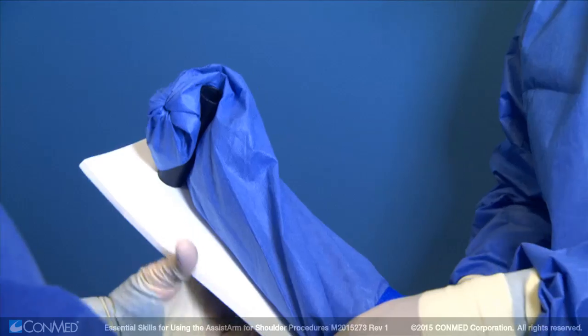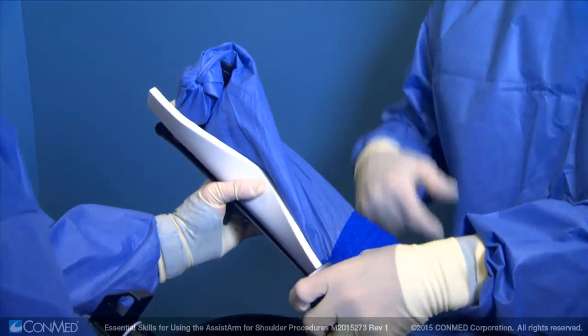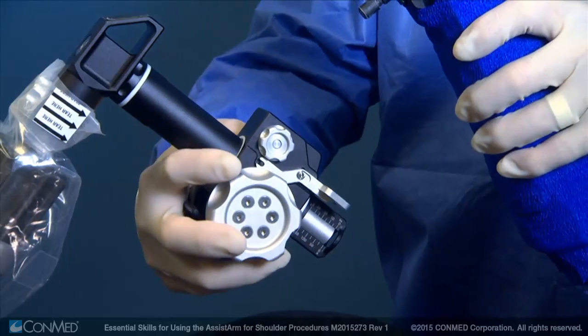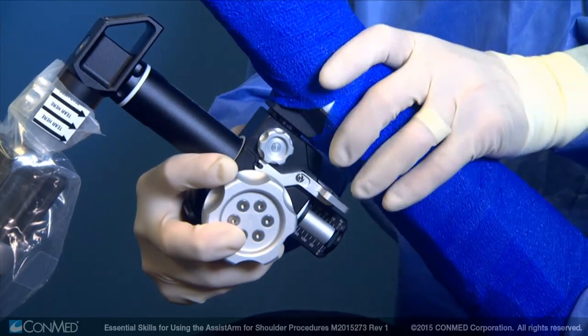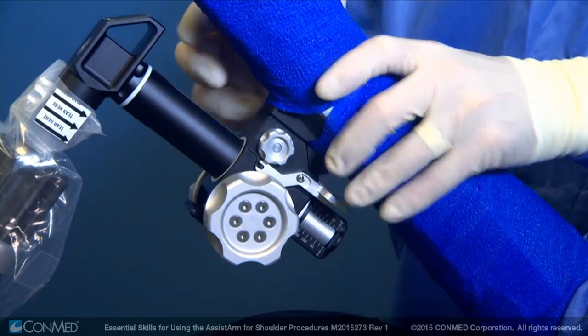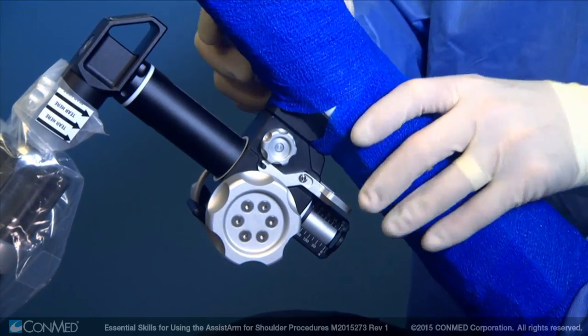Use the provided sterile bandage to secure the arm to the arm support. Then, insert it into the traction unit by pressing the traction unit button in and dropping the arm support into place. Give the arm support a slight tug to make sure it has installed properly.